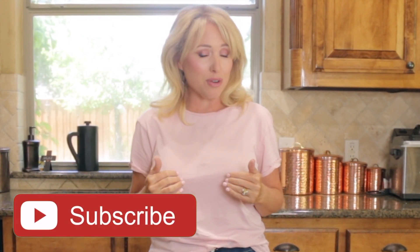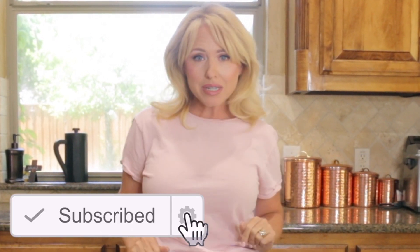Hey guys, welcome back to my channel where we talk life, food, family, and fun. Today we're doing something fun — we're making homemade ice cream in five minutes. Mine's gonna be keto, but you can do this even if you're not keto and just make it regular. Want to know how I do it? Stay tuned and let's do this.